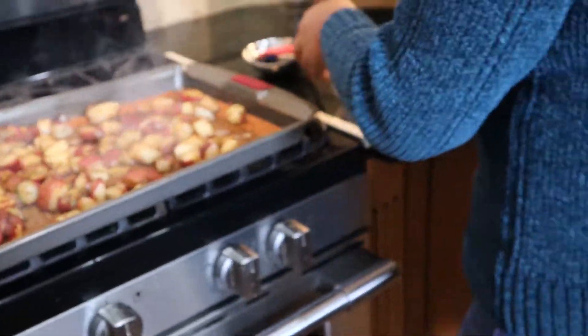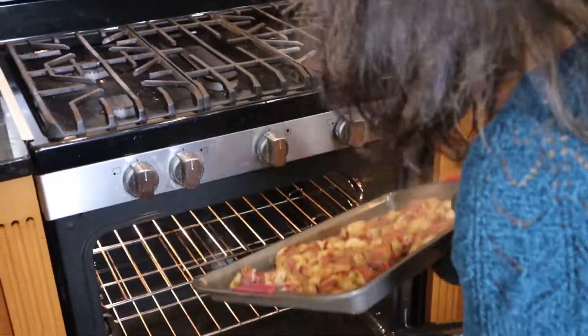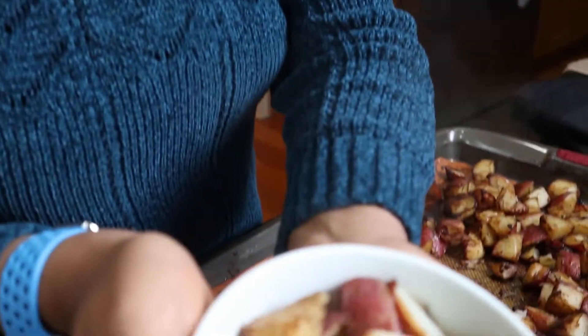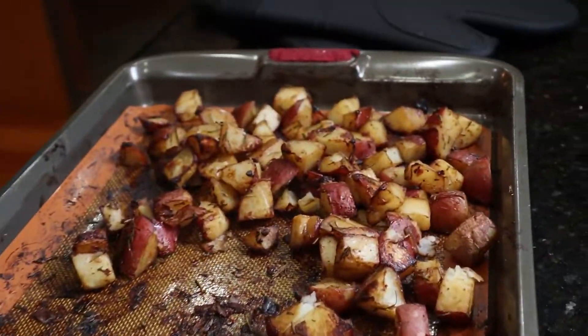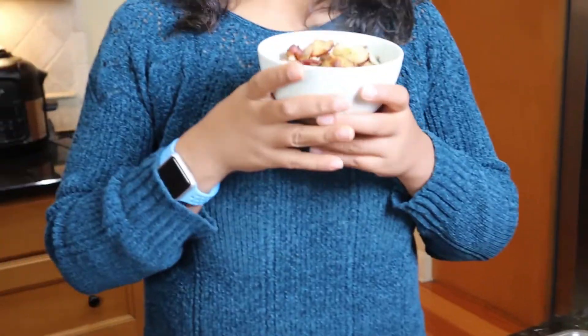My rosemary potatoes are ready, and let me tell you — it smells really, really good. Here you have it — piping hot. They look so good! It smells amazing. Quick and easy recipe.